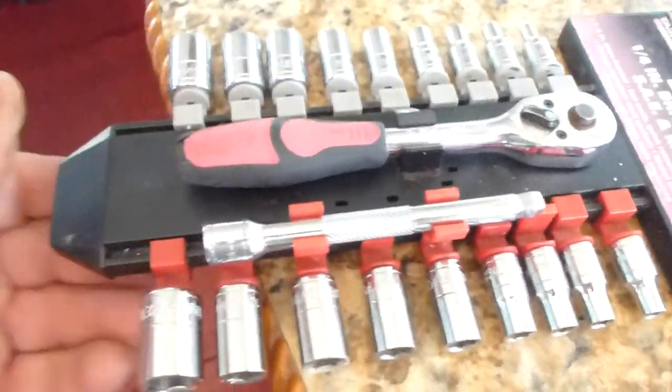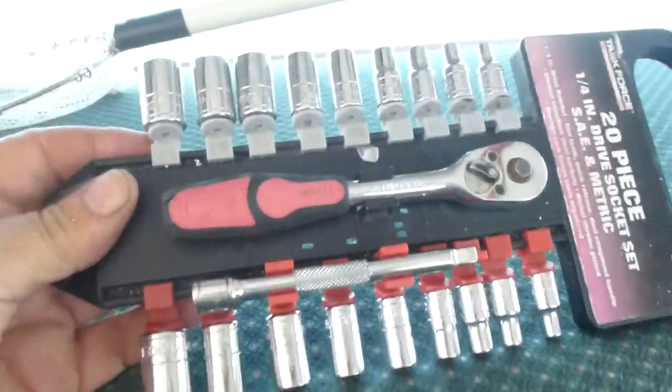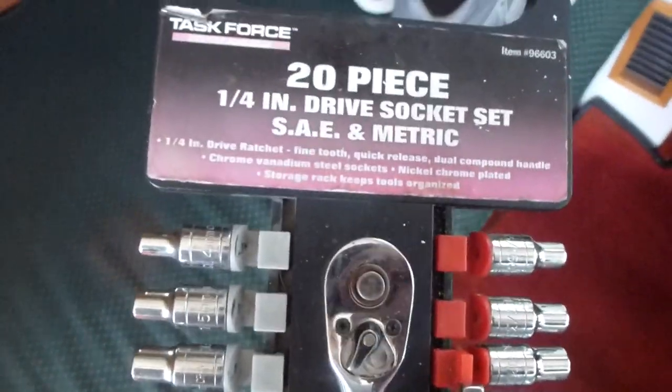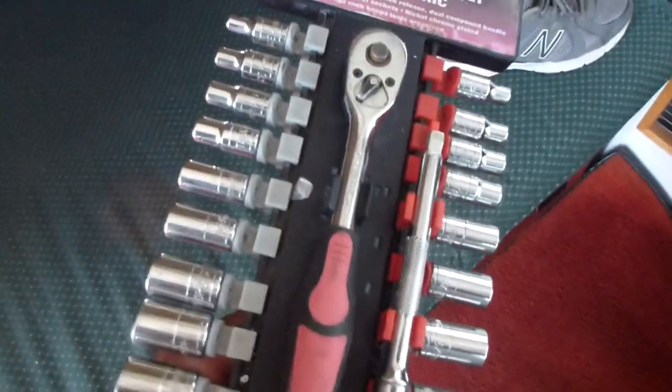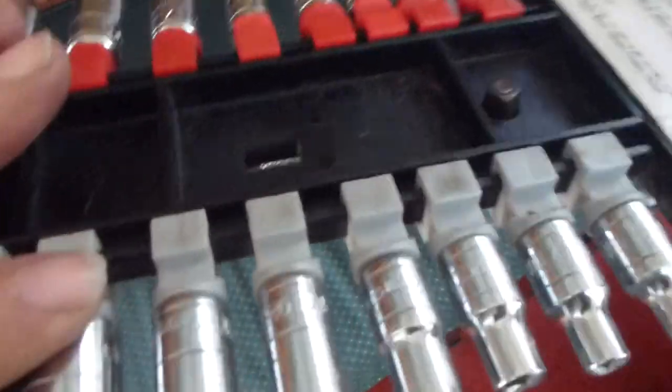This little set has impressed me. I think I bought it for about 20 bucks. For something that's on a boat, I've got all the ratchets that are more expensive and they're suffering from a little bit of corrosion and rust issues — but this little Task Force set, it's a great tool.